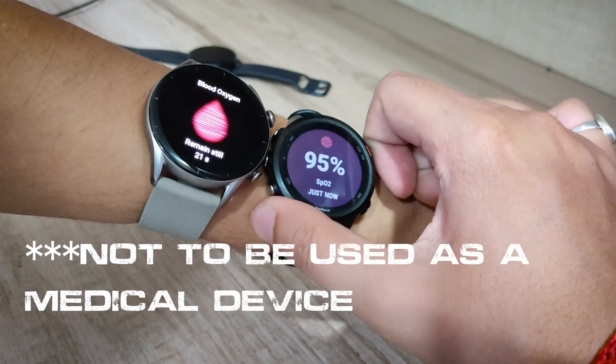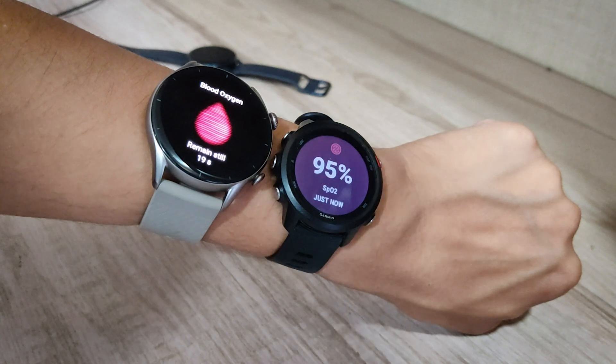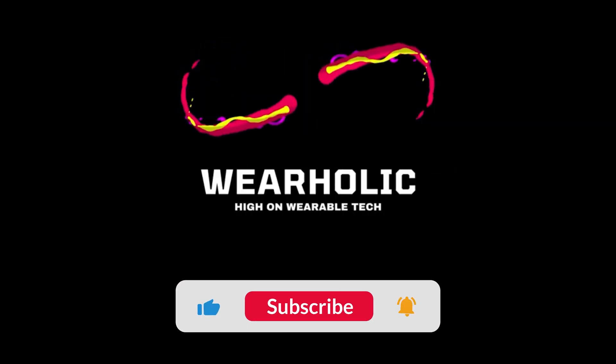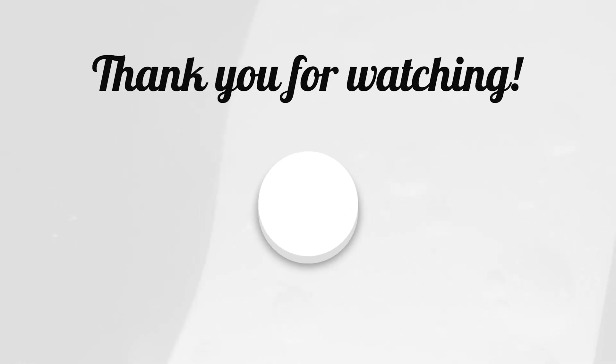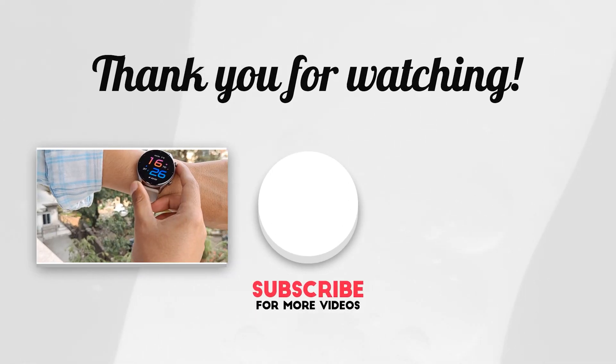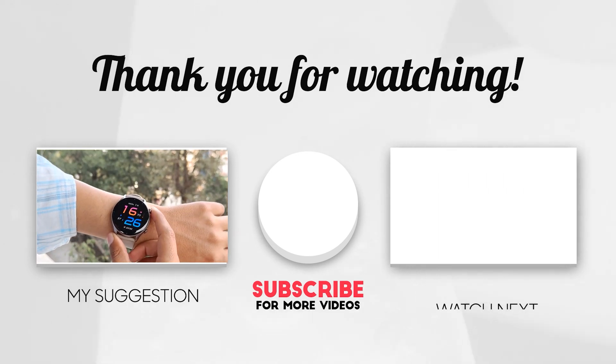However, I won't recommend using the numbers on the watch as a medical report for a diagnosis as they aren't made for that. So that was it for today. If you found this video useful, then make sure to click on the like and subscribe button. I have uploaded various GTR3 accuracy test videos on our channel so do check them out.